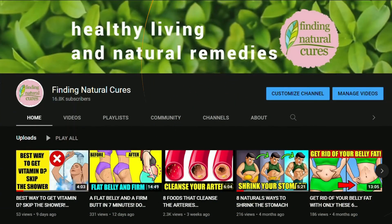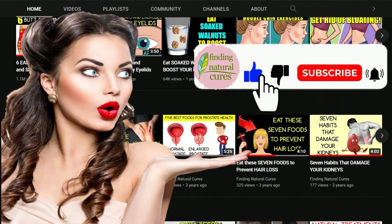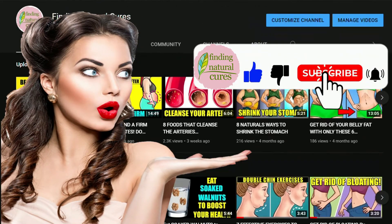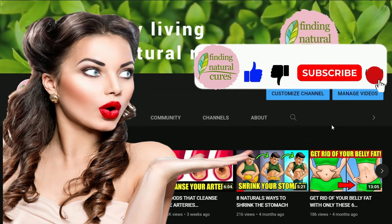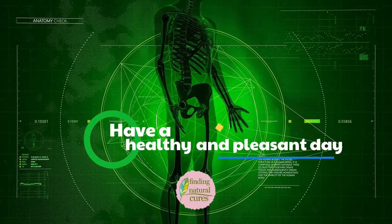If you want to be informed about the latest videos on our channel, please subscribe and click on the bell icon. In this way, you will be notified whenever we upload new content. Have a healthy and pleasant day!